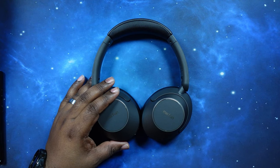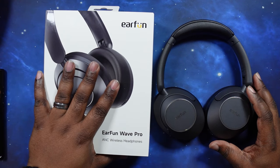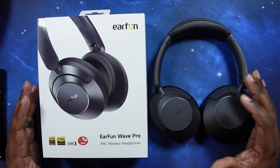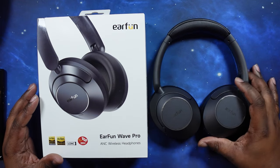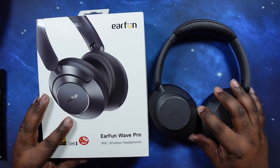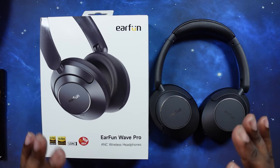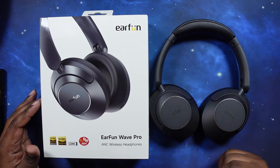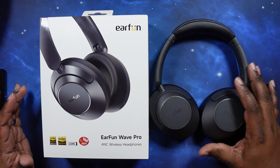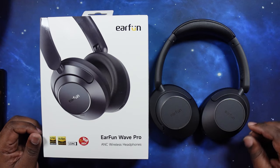This has been the unboxing and review of the new EarFun Wave Pro headphones — very great budget headphones if you're looking for a pair for daily use or traveling. If you like what you see, go ahead and hit the like button. If you want to join me as I continue doing unboxings and reviews, hit the subscribe button and the notification bell so you're notified when videos like this drop. I'll see you guys on the next one — I can't wait to get these in a head-to-head. Peace.